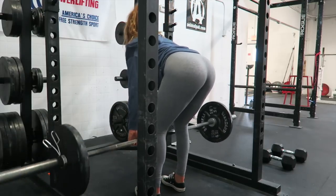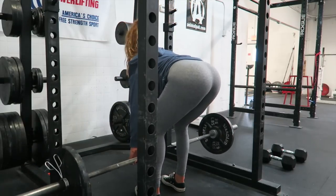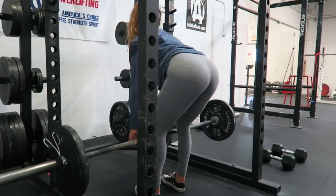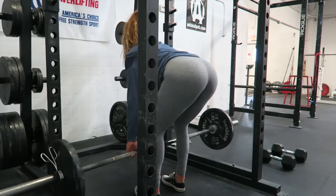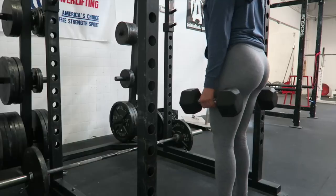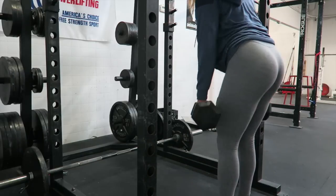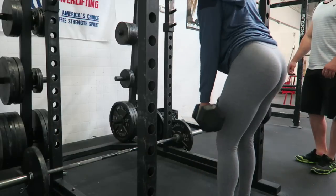And now to finish off the leg day, I did some Romanian deadlifts and I super-setted that with the dumbbells that you see right there. I did 4 sets of 12 reps. And when you do the drop set, you really want to keep your hamstrings contracted the entire time and make sure that your knees are slightly bent.